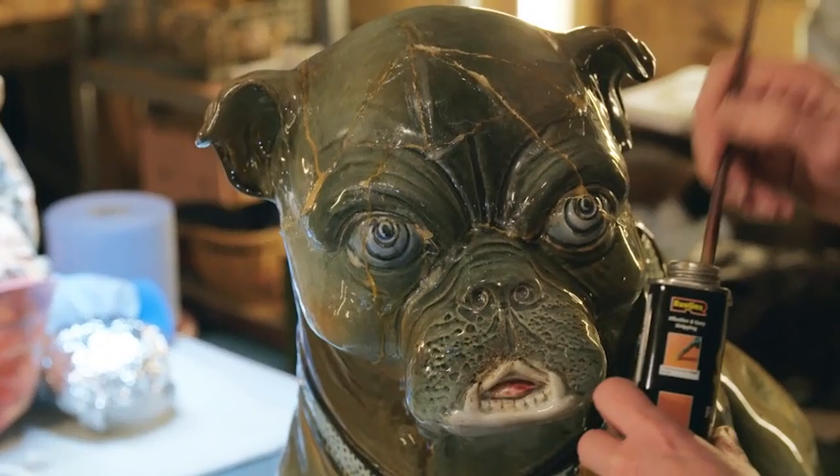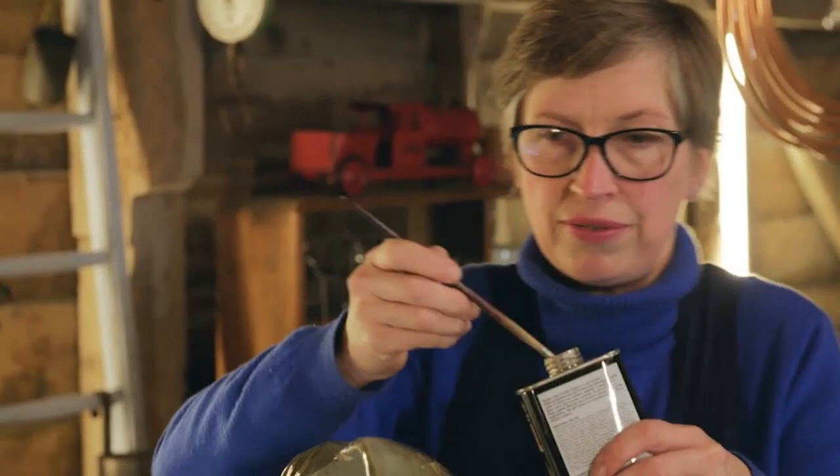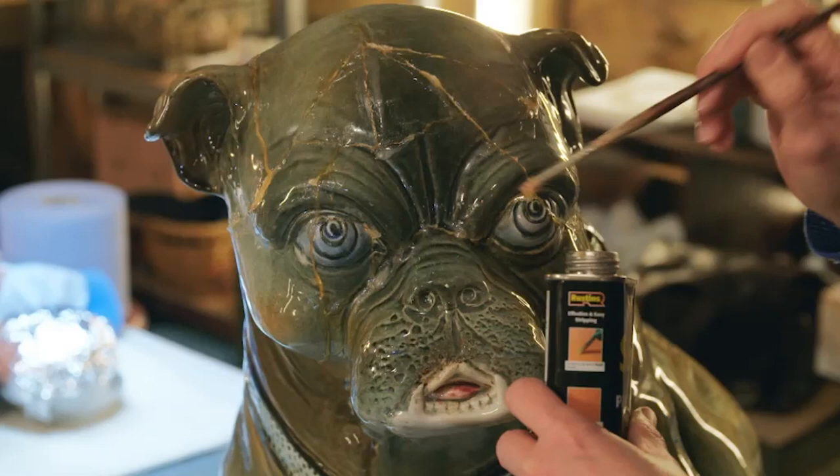I'm just applying the paint stripper now. This should start to break down the previous adhesive, which will enable me to remove it and undo the previous repair.